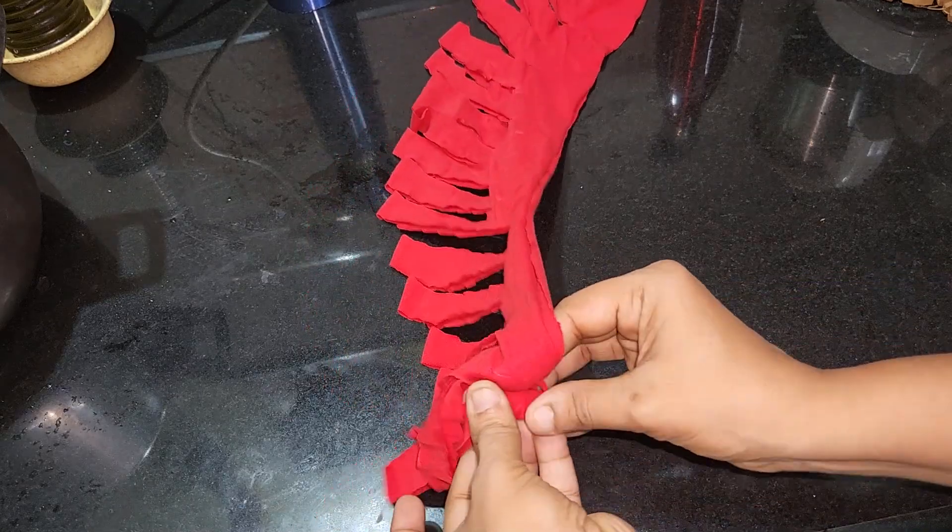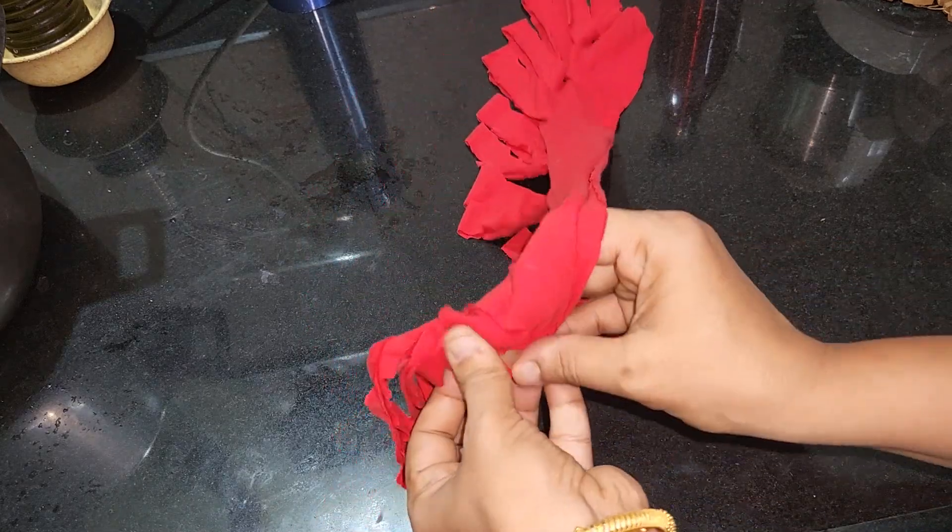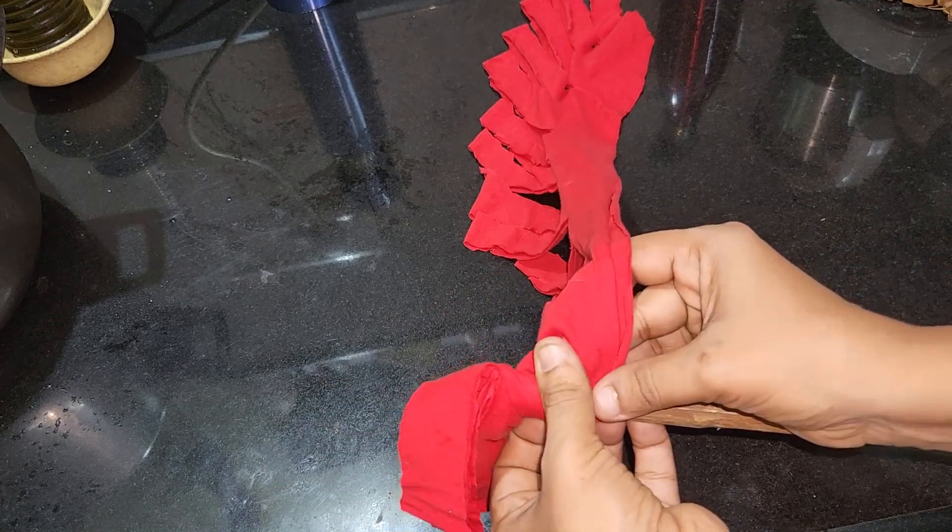Then we will cut it. We will cut it. Now we will cut this round. Now we will cut it, then cut it from the top.